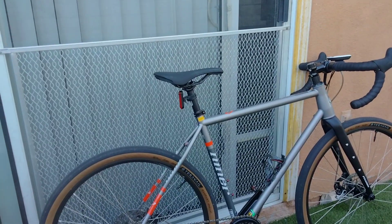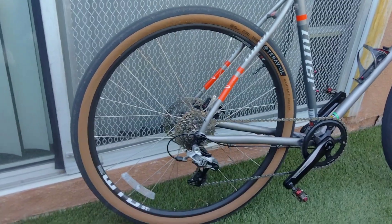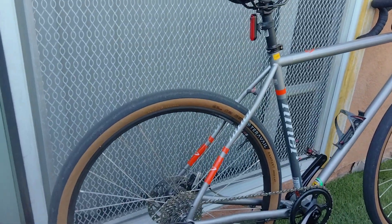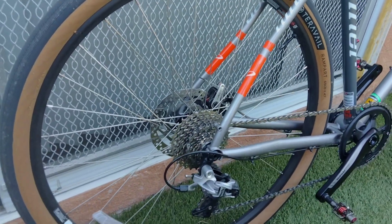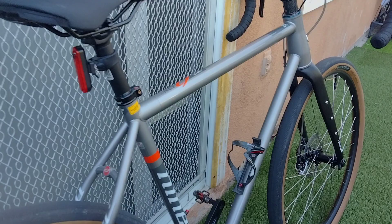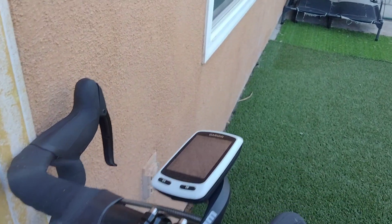I just got back from my ride recently — it was an awesome, fun ride this morning. Nice and cool, not that many people out on the road, not too much traffic. The hardest part is getting out of bed, getting your shoes on, and getting outside. Once you do it, it's just lots of fun after that. Let's see what my final stats were for this morning.